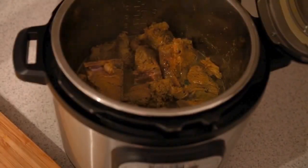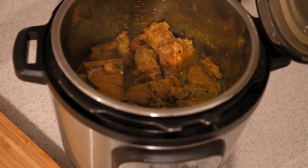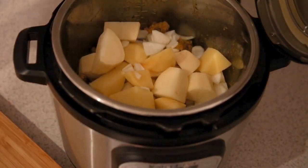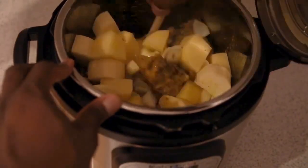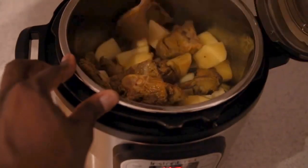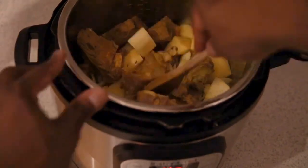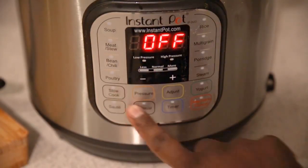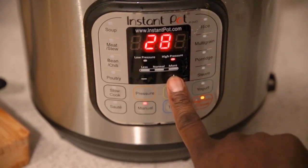This is where we're gonna be adding our salt — put a generous amount of salt in there as well. We're gonna go ahead and start pulling up all that great stuff at the bottom of the pan, then start adding in our potatoes and our onions. Make sure you remove everything from the bottom of the pan so we never get that burn sign or status on our Instant Pot — and that's where most of the flavor is, at the very very bottom.